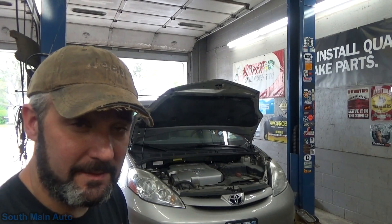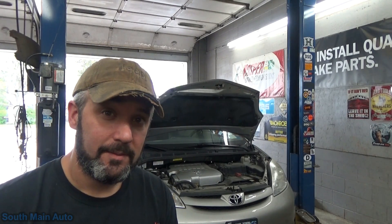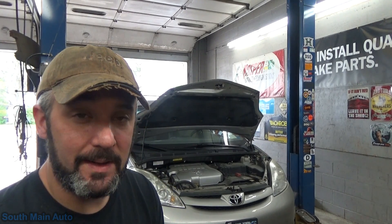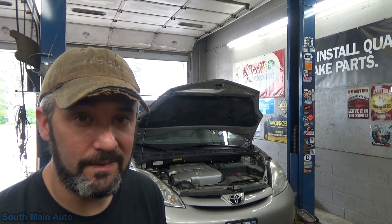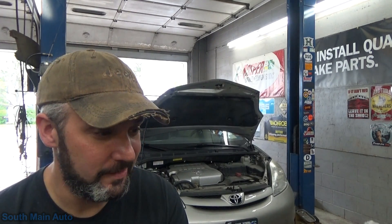Hey there viewers, welcome back to the South Main Auto Channel. We've got a 2008 Toyota Sienna with the check engine light on. A guy stopped by the other day, I pulled the codes out of it. I had a code for an oxygen sensor air fuel ratio sensor heater circuit. So I took a big fat guess, ordered a part from Toyota, and we're here to check it out today.